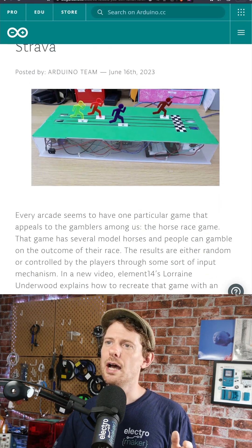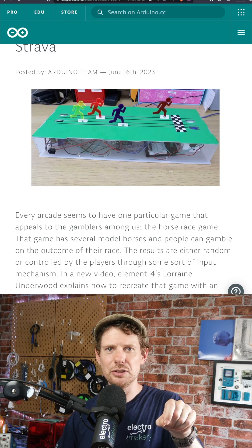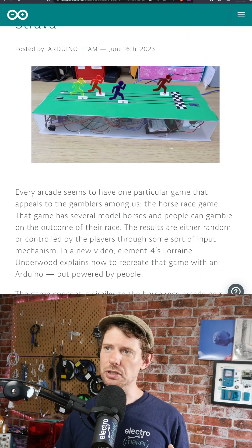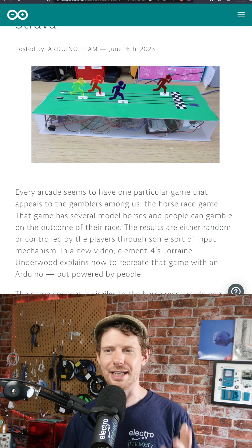They have an online community. And yes, this is a motorized game — but instead of betting money on which horse you think will win at random, this pulls information from the Strava API from athletes that you know, and it bases how far the runners go on how far they have run in the last four weeks. A really fantastic touch.